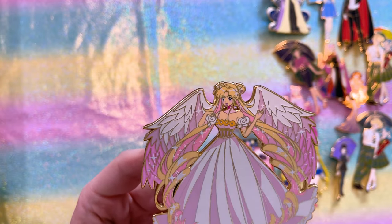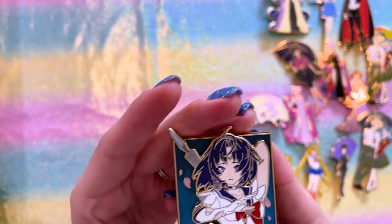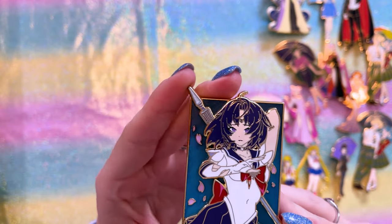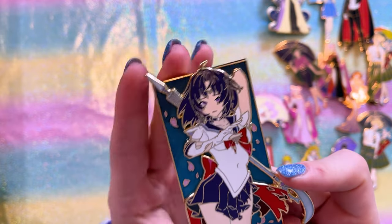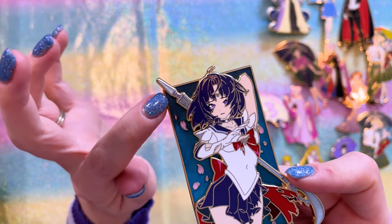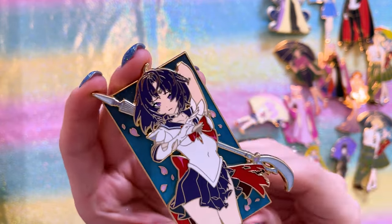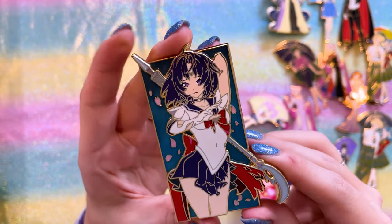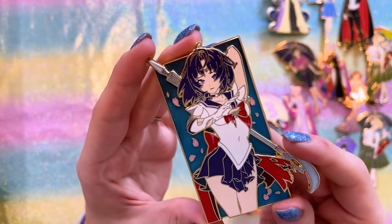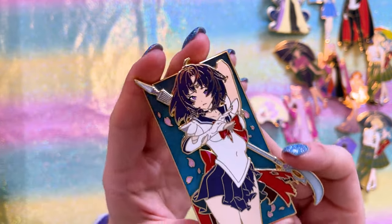The gradient and screen printing on the Princess Serenity with wings is done really well. The last Aimai pin is a beautiful battle-scarred Sailor Saturn with petals behind her. The gradient from dark blue down to light blue is done really well, and I think the sandblast technique in her ribbon gives depth and dimension — a really nice effect.